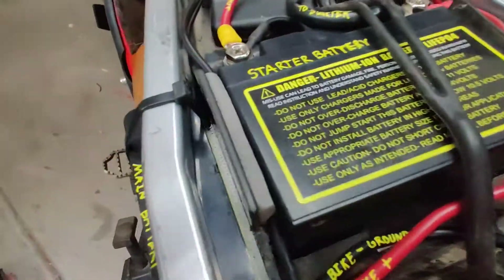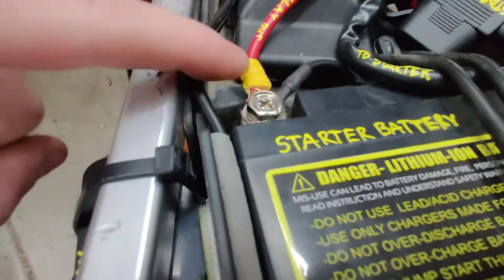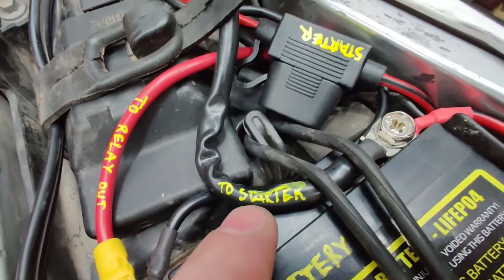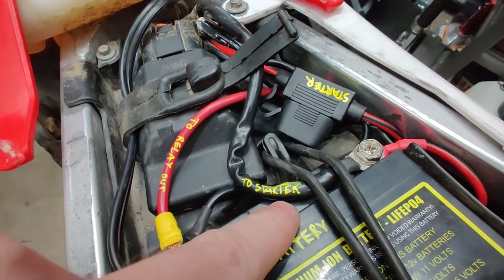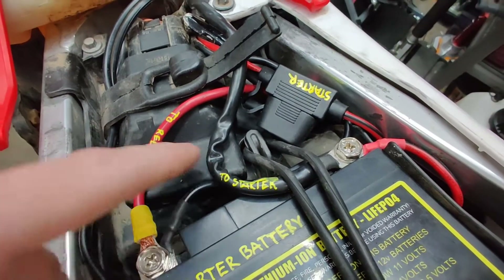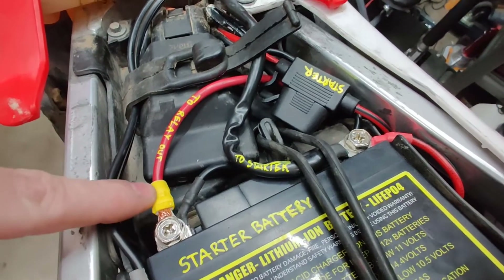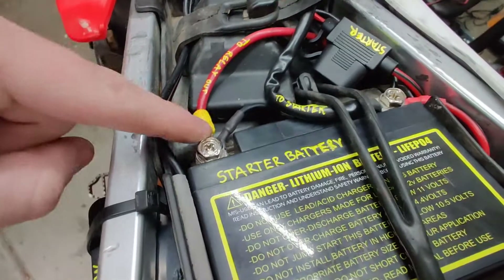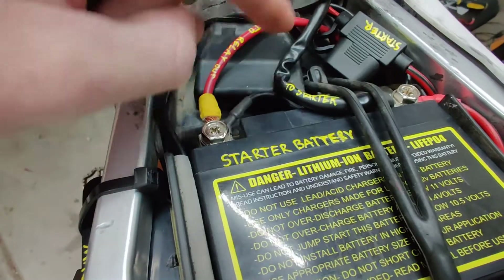The negative of the main battery is wired to the frame ground, and the positive is run to the starter relay — that's exactly how your original battery should be wired. The starter battery's negative is run to the other side of the starter relay, and the positive is run to the starter motor itself. The reason my colors are swapped is that when the relay is open — when you're not pressing the start button — it's grounded to the frame. Since it's a separate power source it would be hot to your frame, so that's why I have red on the negative side and black on the positive.